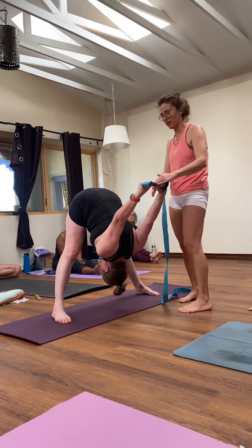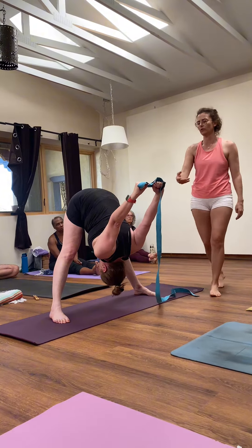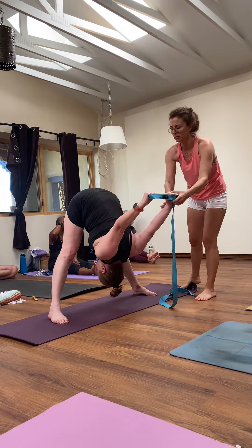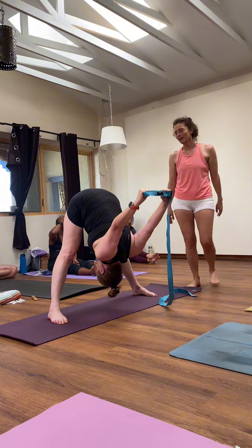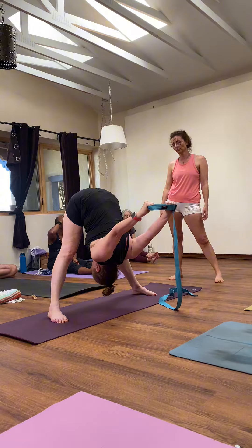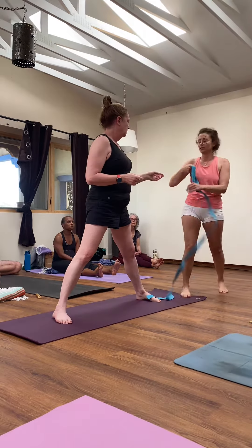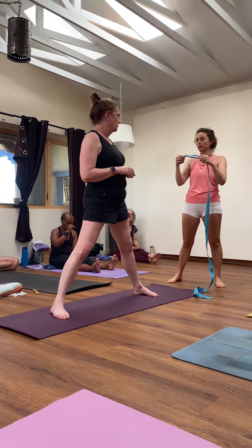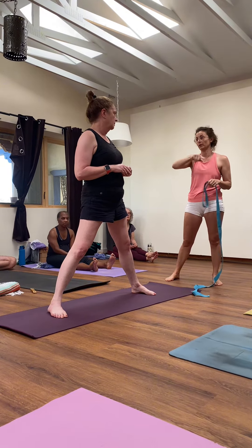Yeah, and see — now your hands are pointing more towards Allison. We could probably even loosen that up a little bit more here. Let go. Yeah, actually that's fine there. Wow, yeah — now you're just getting a ton more rotation. Do it like this, and then gradually start to tighten up and make a smaller loop.